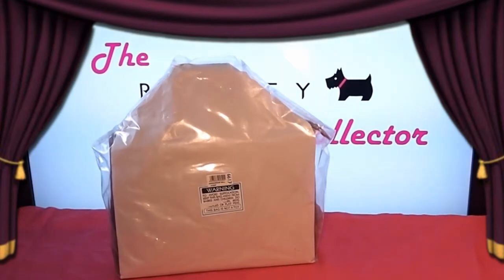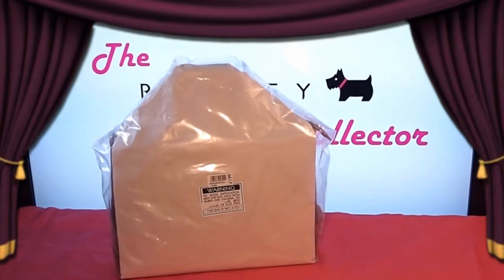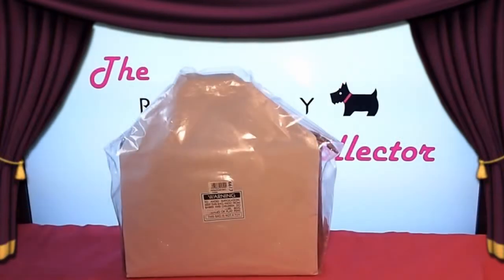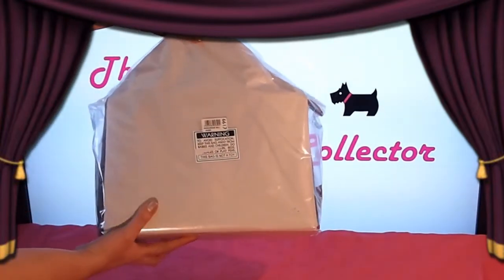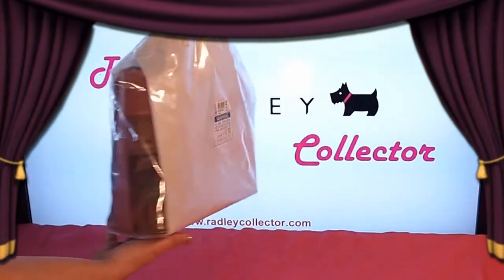Radley signature bags started in 2002 and generally, with a few exceptions, release two bags per year — one for spring/summer and one for autumn/winter. The bag we are showing you today is the 27th picture bag released by Radley for autumn/winter 2012.